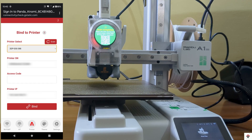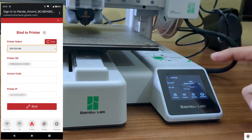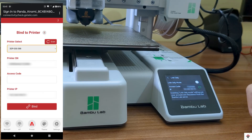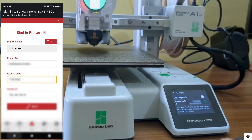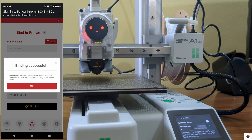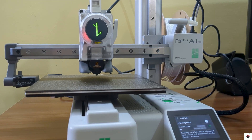To get the access code on the printer, go to Settings, scroll to the last option, and find LAN Only Mode — you can use that same access code. Click on Bind. The binding is successful, and already we can see the graphics on the display.